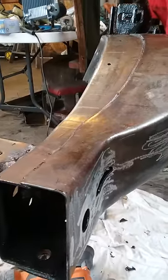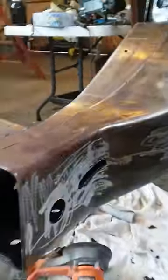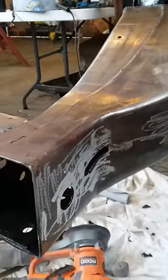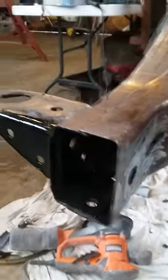Hey YouTubers, I ran into a little bit of a problem. I put some POR-15 on this frame thinking it's got some light rust, that it would seal it up and make it stick nice. Shot at about 50 degrees in a heated shop, and this is what we're running into — it's just peeling off.